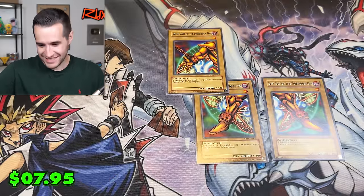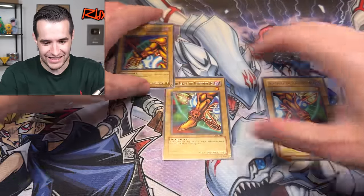Oh my gosh! Oh my goodness! Let's get it in the light — Exodia! We are getting close. Two more mini boxes for this opening.